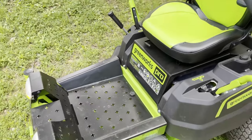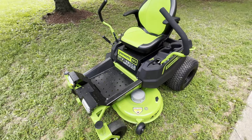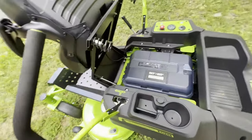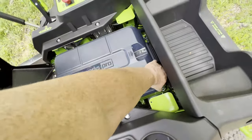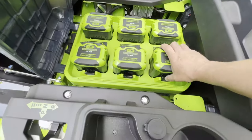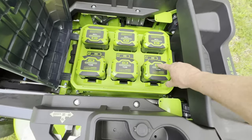The advantages to this mower: no gas, no oil, no filter, no spark plug, no belt, no maintenance. And if you raise the seat up — which has pretty hefty construction — you'll find your battery compartment. It has six batteries, 82 volts each. You reach down, click it and it'll pop loose, pull it out. To put it back, slide it in until it clicks. You can push on the top of the battery and it'll give you a notification on charge level.